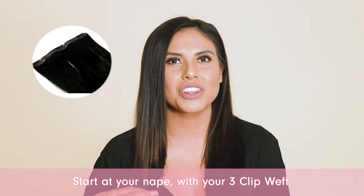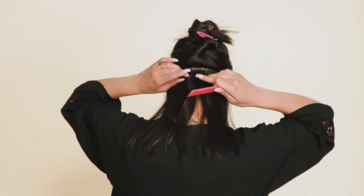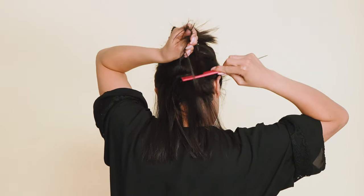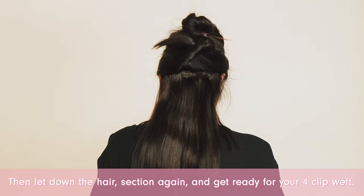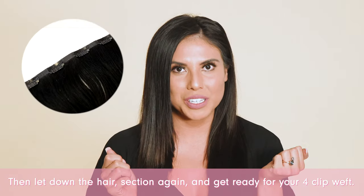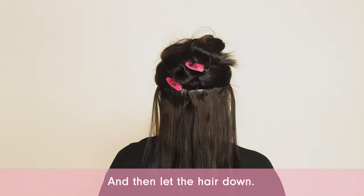Start at your nape with your three clip wefts, then let down the hair, section again, and get ready for your four clip wefts. After you're done teasing, secure it with your clips, and then let the hair down.